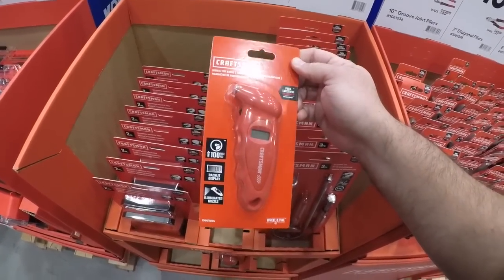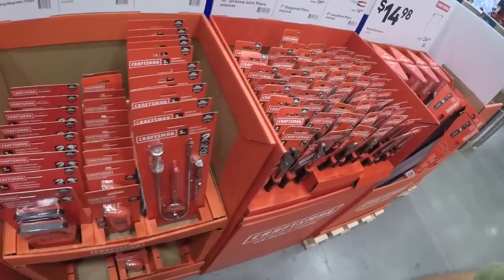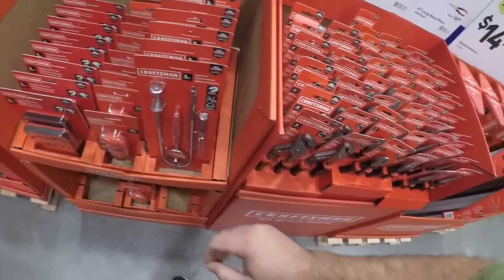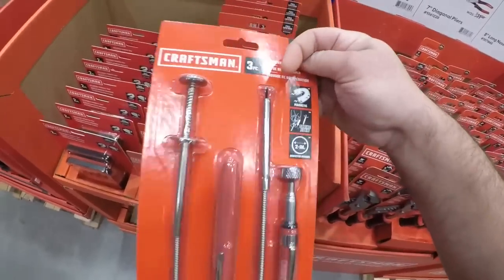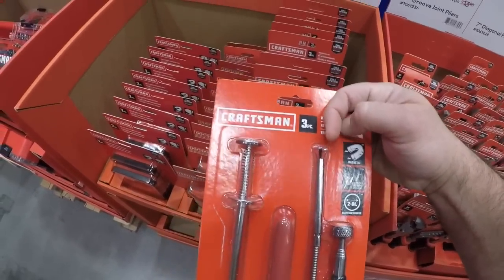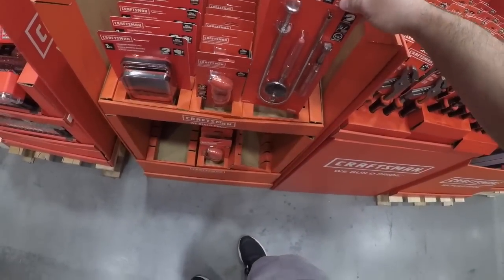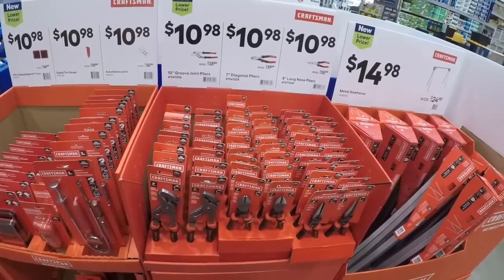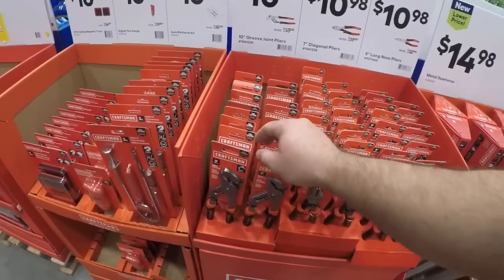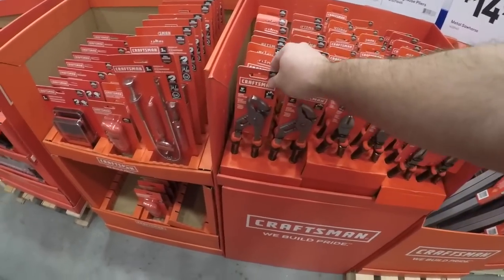Again, my opinion about the tire gauge — you can have one of these, but make sure you have a backup even if it's a little cheapo 50-cent one you pick up at the gas station. And we got the auto retrieval kit — got our little prongs that come out, a magnet with a mirror.